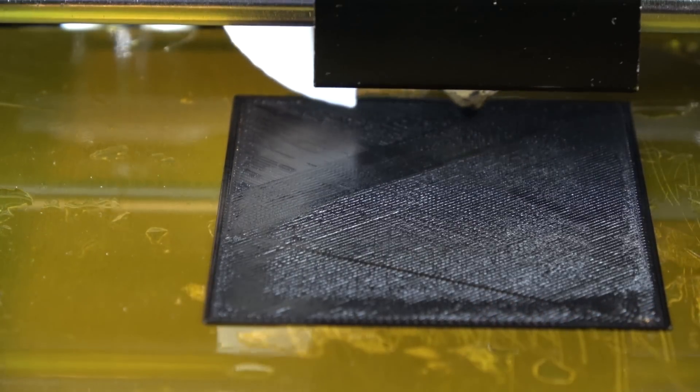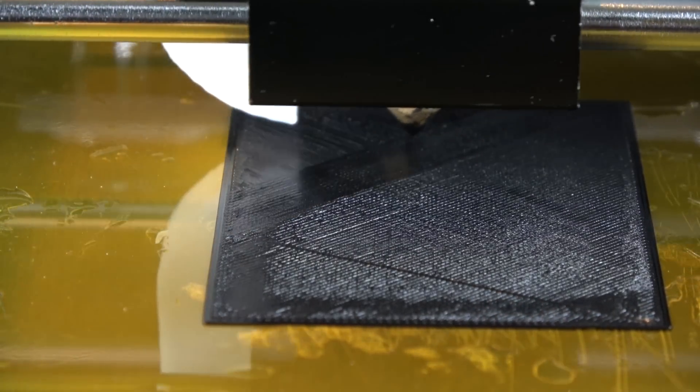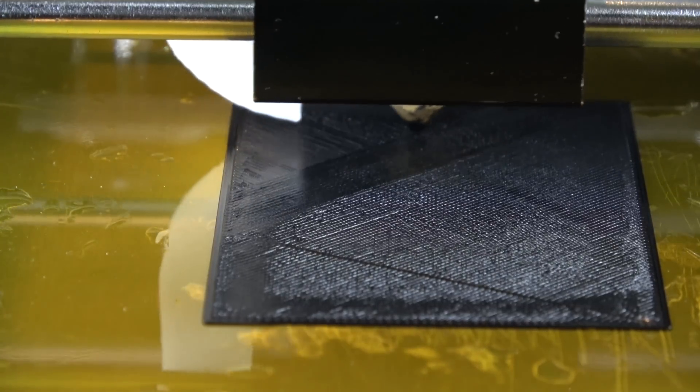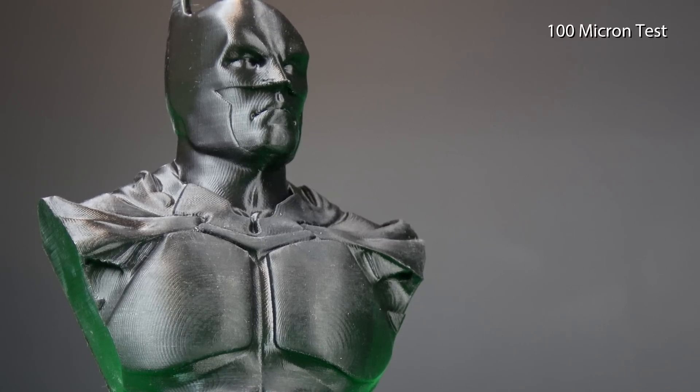With the flash sale on at the time of recording, it's $250 US. You can also print a variety of filaments on this machine — ABS, PLA, PETG, whatever you like. But if you go into abrasive filaments, just remember you're going to need to get a new nozzle eventually as they do wear out. For PLA and ABS, you can't fault the machine.